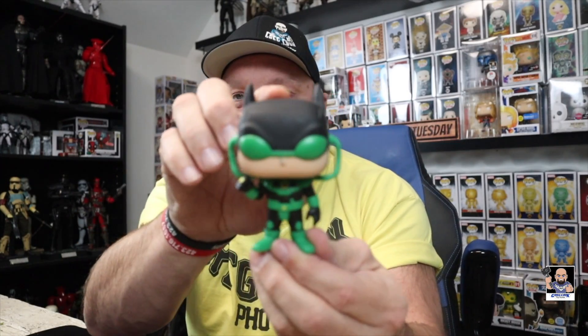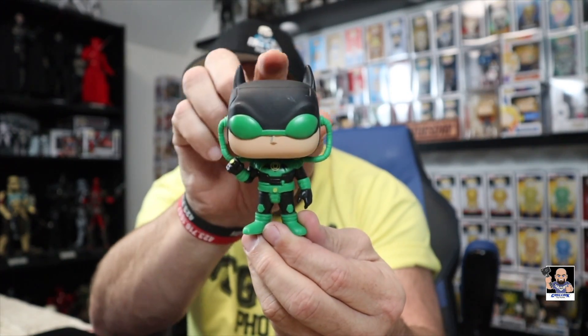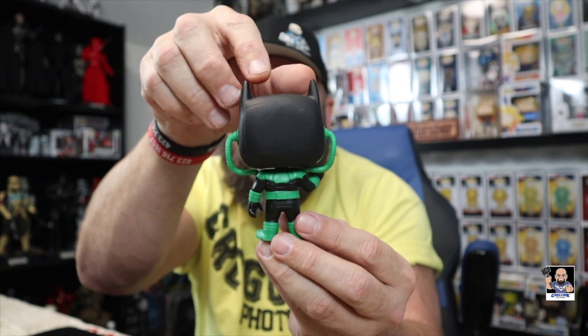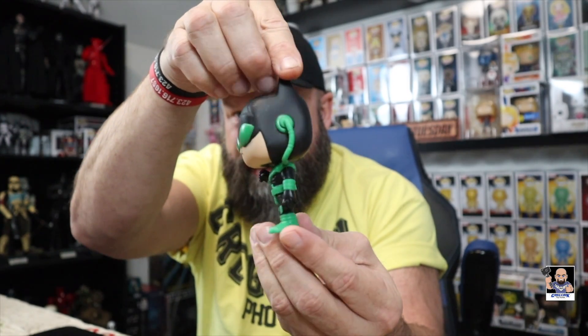The first thing I'm noticing right here — the cowl is a matte finish. It's not shiny. Kudos to that. I love the matte finish. His body, the black on it, again, has a matte finish. The green itself actually sort of has a matte finish to it. But this is a cool looking pop. I love the green and black. It's very unique. I dig it.